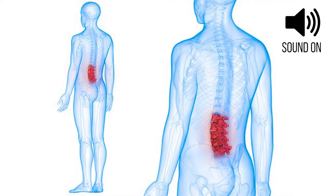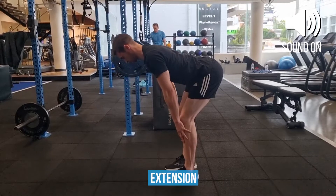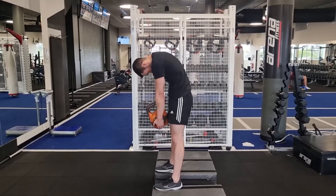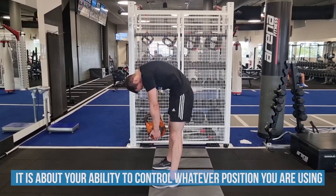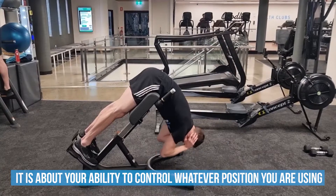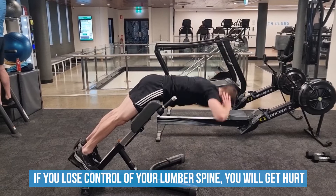There is a lot of debate about the lower back and the safety of exercises involving flexion and extension of the spine. At the end of the day, it's not so much about whether a rounded or extended back position is good or bad, but rather about your ability to control whatever position you are using. One thing is for certain: if you lose control of your lumbar spine and the muscles involved, you will get hurt at some stage.